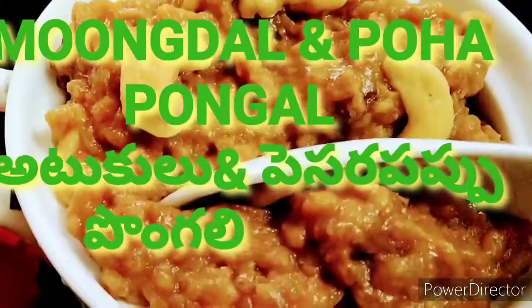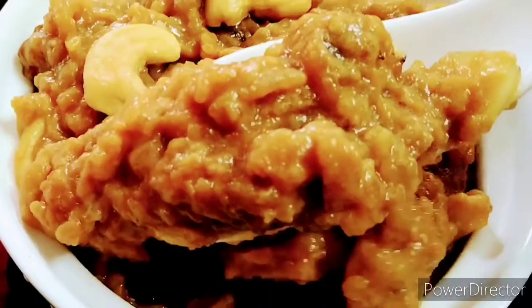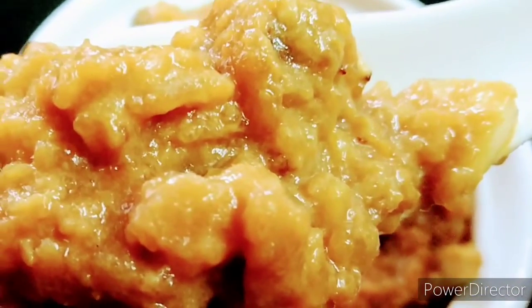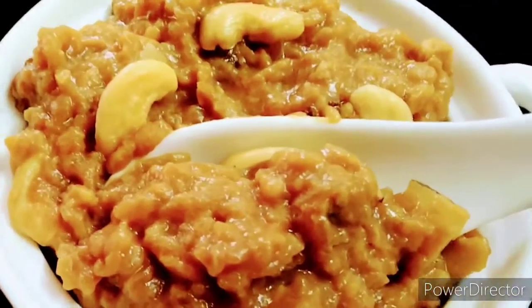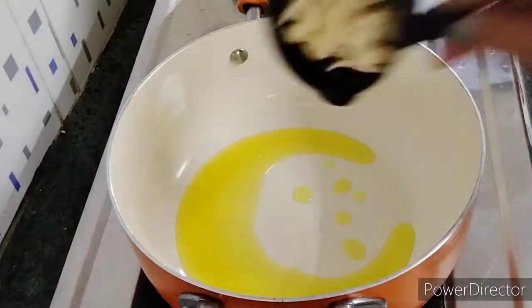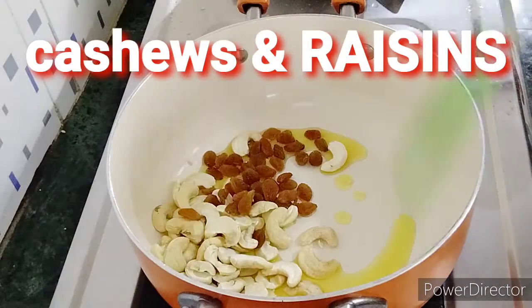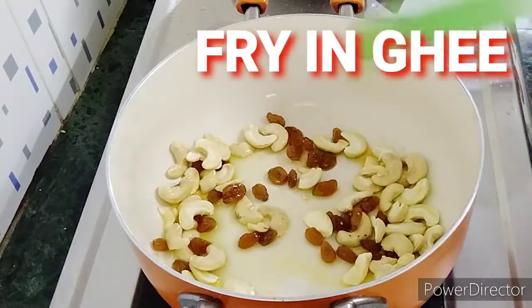Hi Friends, this is my pleasure in the Shravan Masam. I'll try a little bit of my mother's recipe for you today.